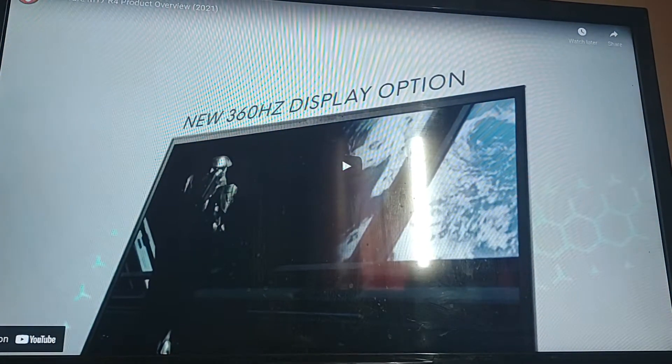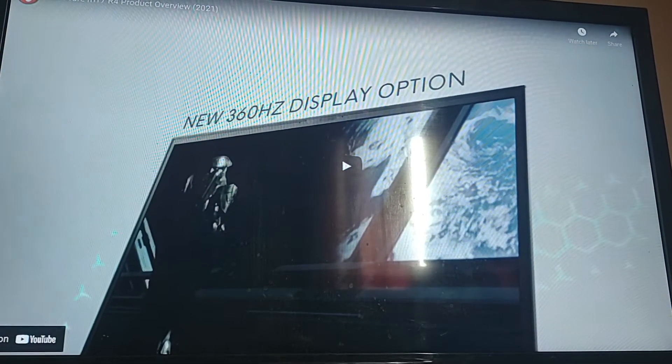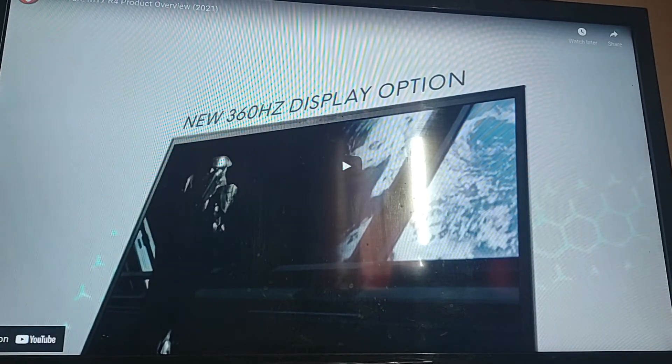Now I have actually found a video — like the commercial for it. So let's go ahead and watch this.